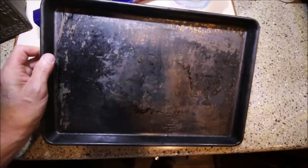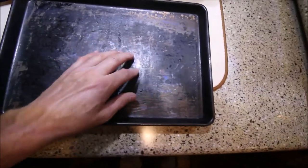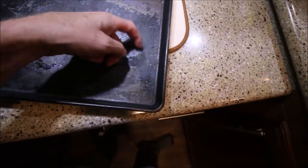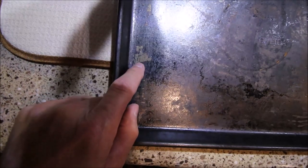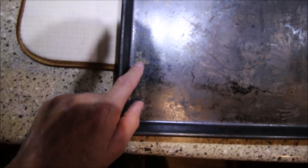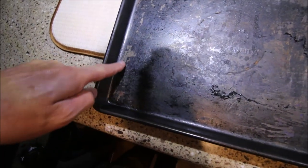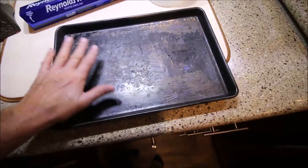This pan gets washed every time it gets used — with soap and a scrubby — and this is as good as soap and a scrubby will get it. There's nothing that comes off. This is just baked-on residue. You can see slight scrape marks where it was scraped down to the metal, and there's a definite lip of built-up material in here.